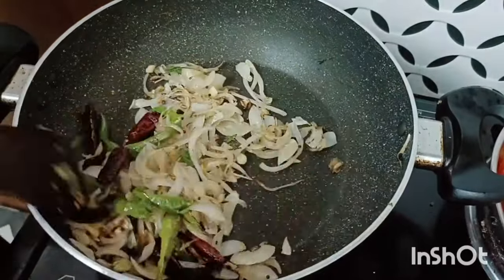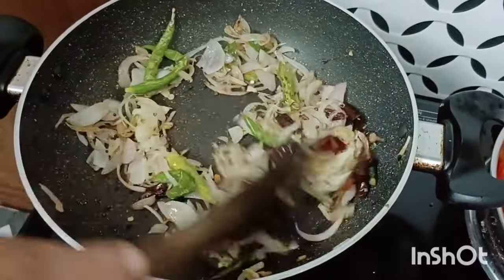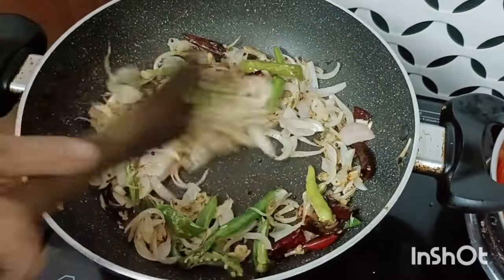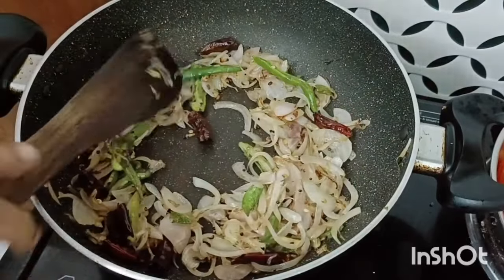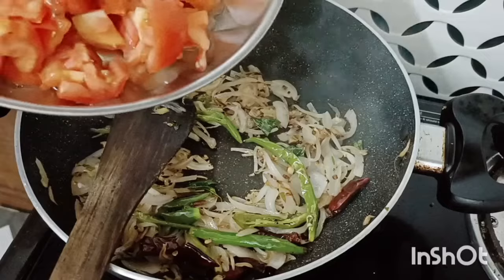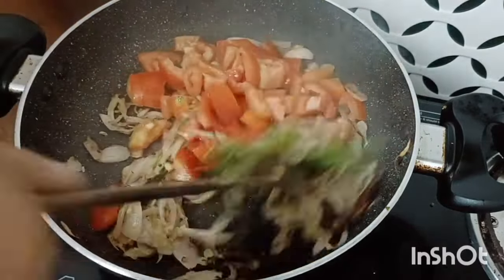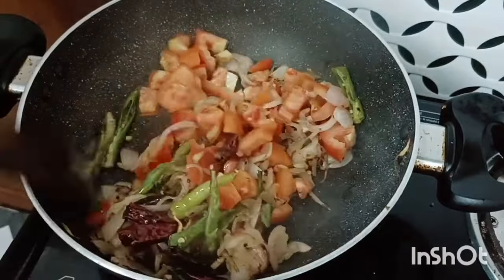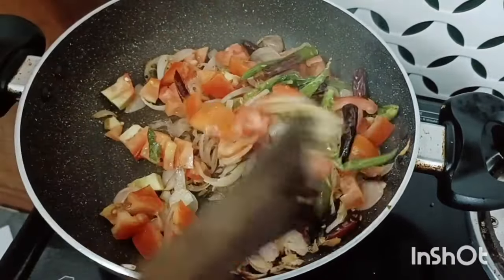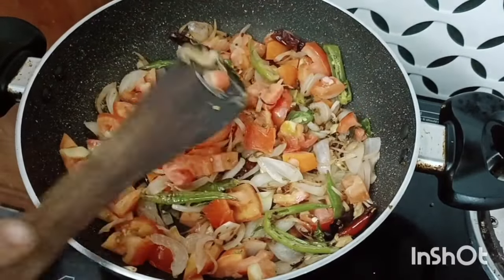Let's fry it in the pan. Take a small piece of tomato. We have to cut it. We are going to cut it and make some pieces and put it in the middle.